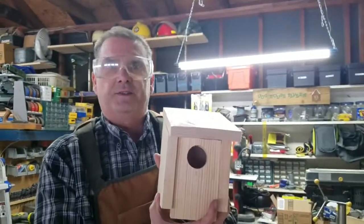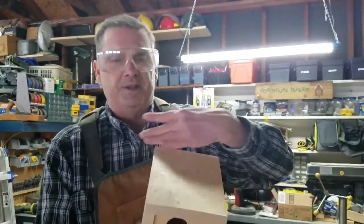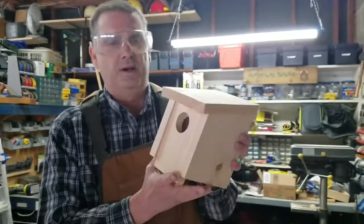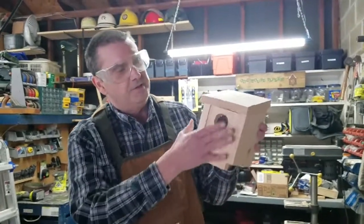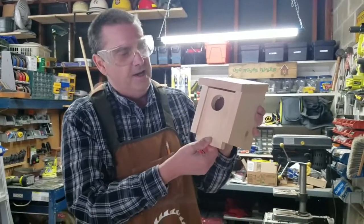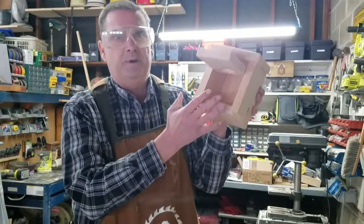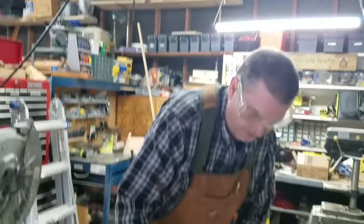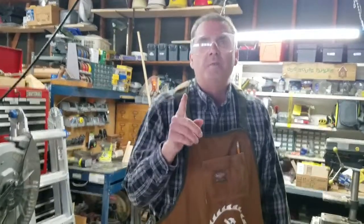You have your birdhouse, and it's coming up on spring, so it's a perfect time to go ahead and hang these out so the birds can come and nest. Remember, this is set up so smaller birds can go in through the front door, and at the end of the season you just lift the flap up to clean it out for the next season. Remember: always dream, think, design, build, and learn.